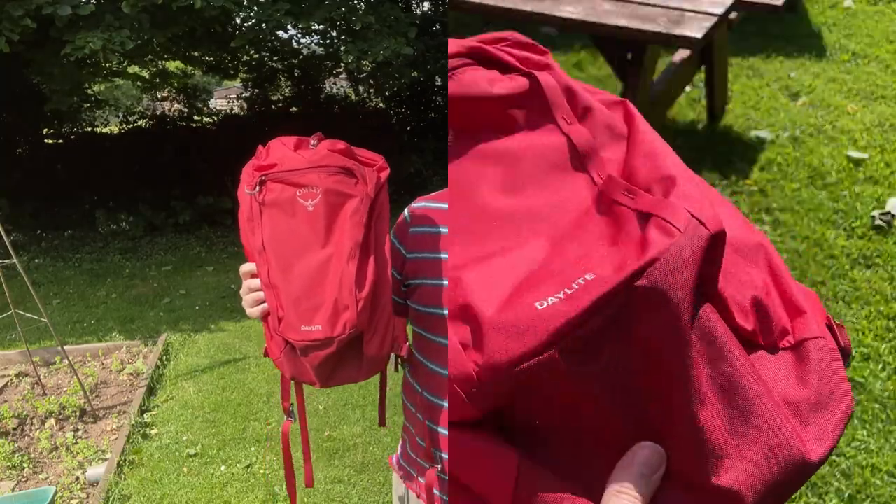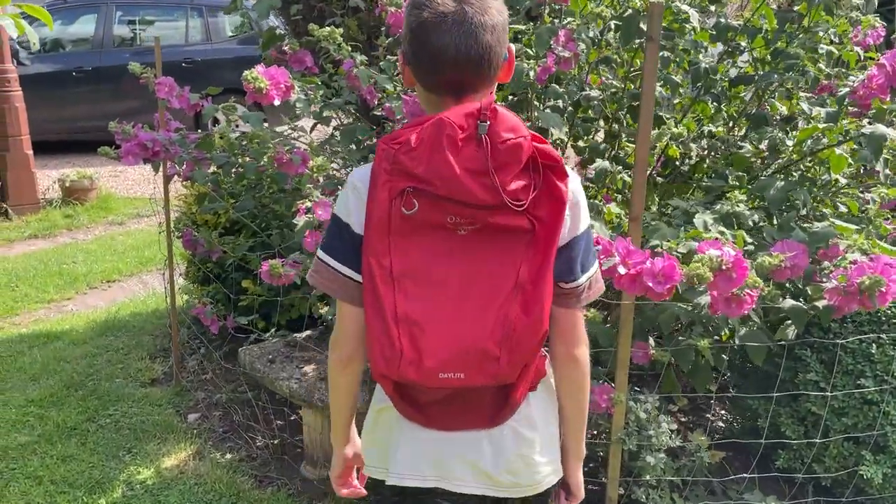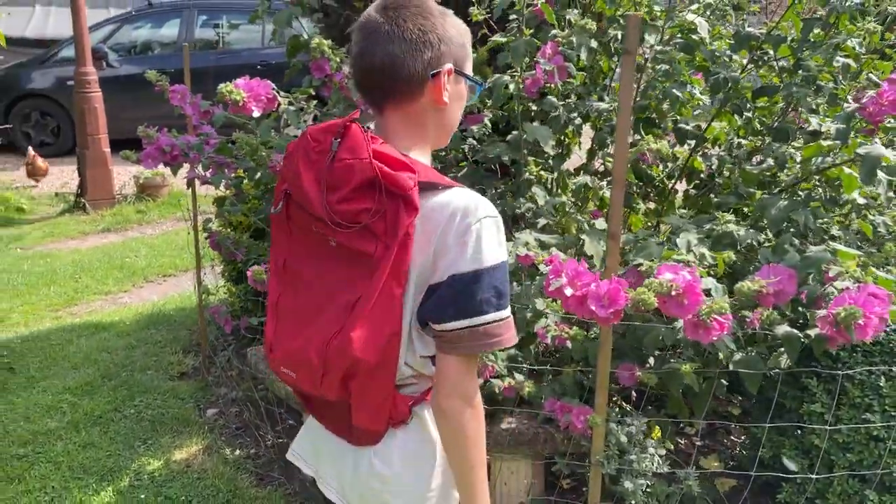Hello folks, Simon here. Welcome to this beautiful sunny day here in the UK — perfect for me to show you the new Osprey Kinch bag that I purchased. I picked this one up for my son; he chose the red one, but it is available in a number of other colors.